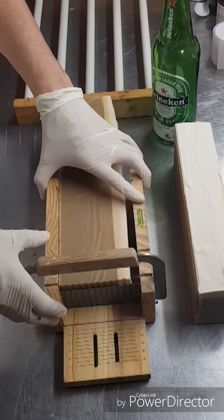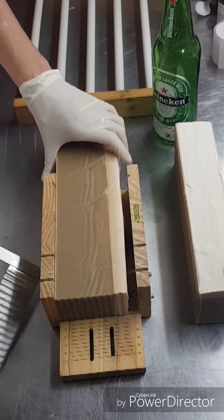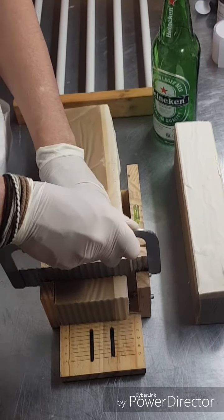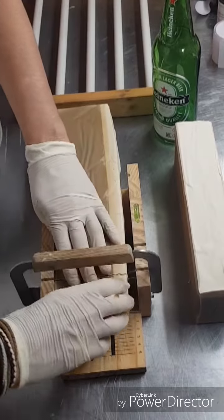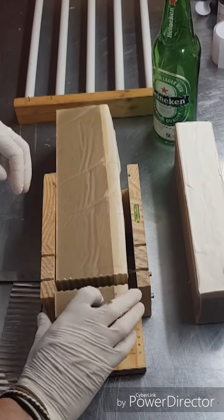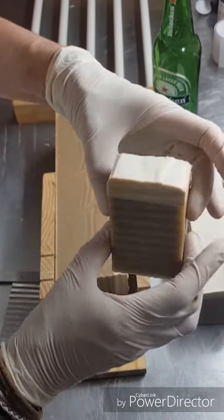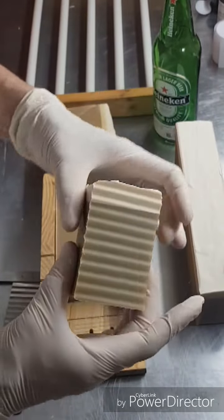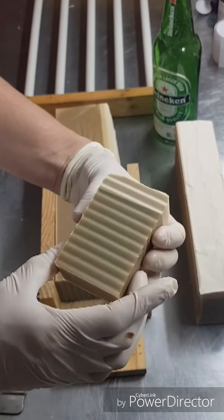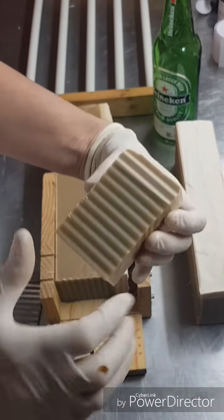We are back to cut the Heineken soap. I've just cut the loaf in half to make it more manageable. And there we have the cut. This is one of my all-time favourite essential oil blends - the lavender, cedarwood, and rosewood.